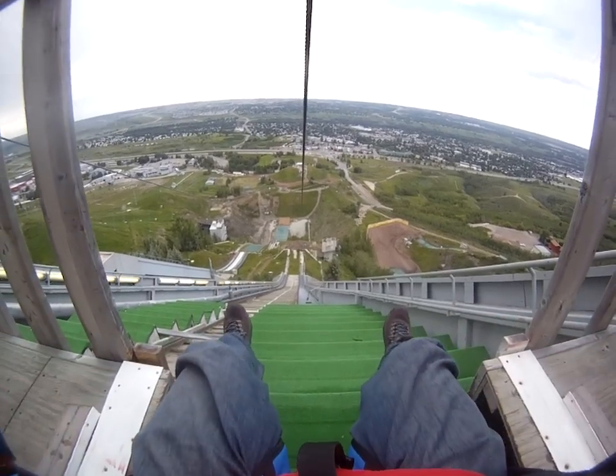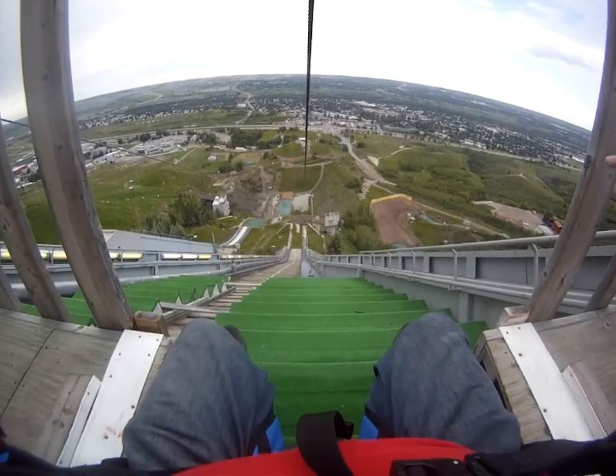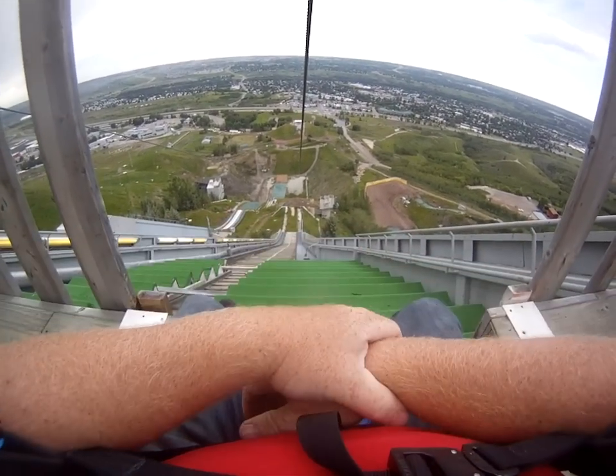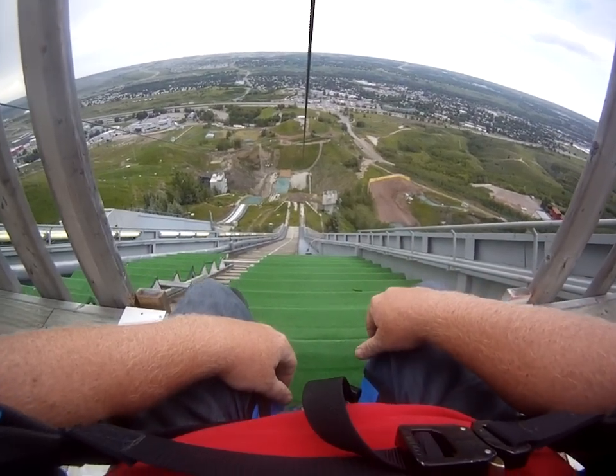Let's do those brakes a little. I'm going to show you how to prepare for a good hit at the bottom. I'm going to have a good position so you can go slow. Ready?